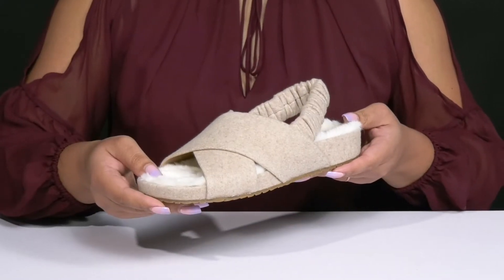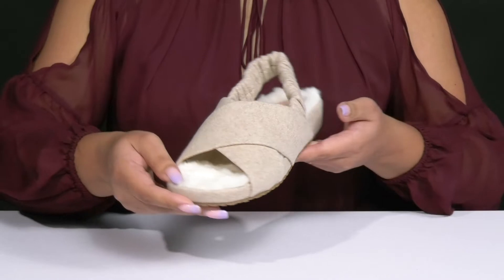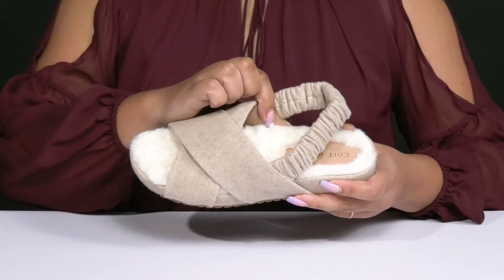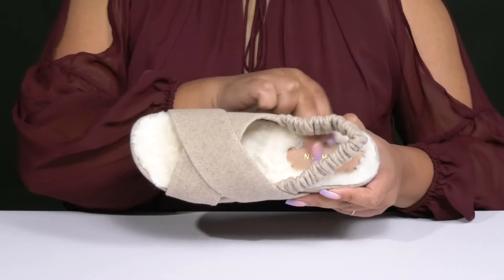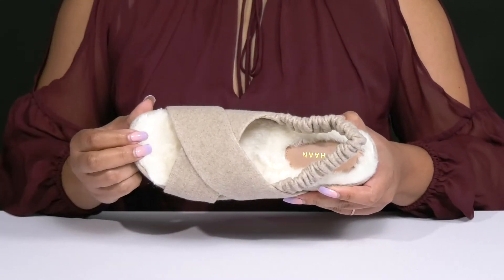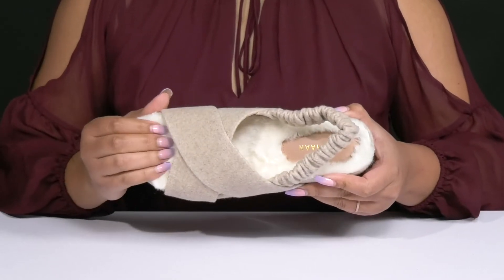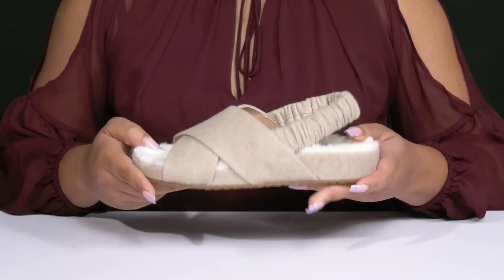Making them a great go-to pair for when you want to lounge on the weekend or when you just want to feel extra cozy inside. There is a man-made lining with a cushioned footbed that is contoured to keep you comfortable all day, and the footbed is also lined with plush faux fur that feels great against the skin.